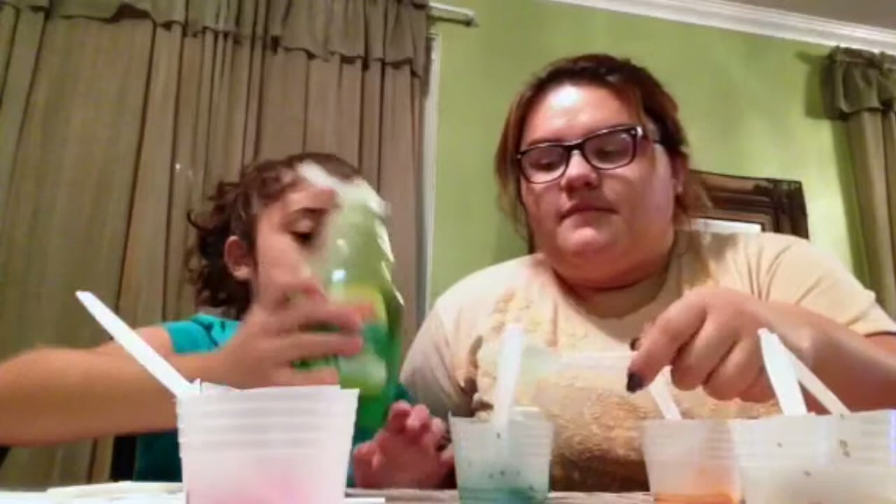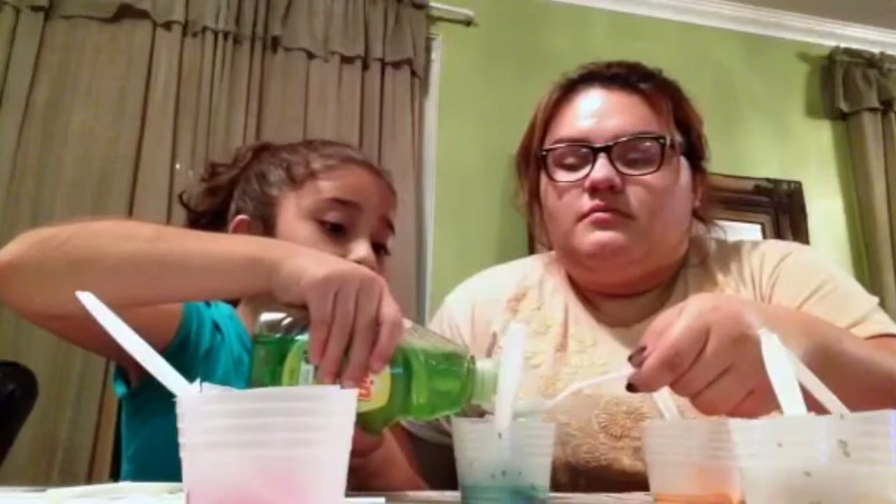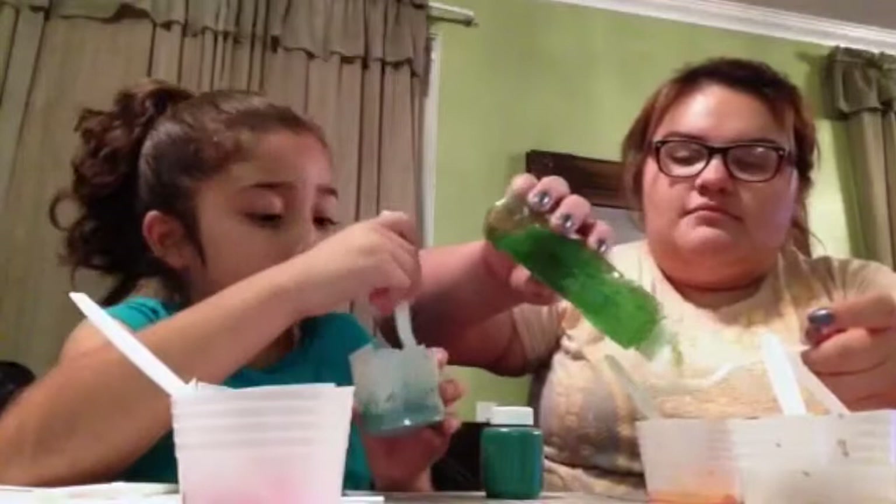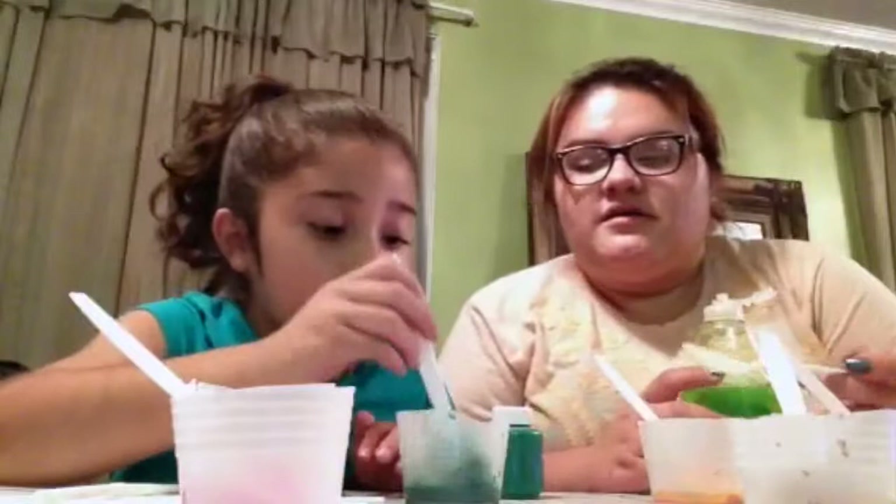Reach over and grab this one. Now you want to stir that one while I put the soap in the other ones? Yeah, reach over and get the soap. How does it look? What do you think? A light color? What color is it? Three — good job!